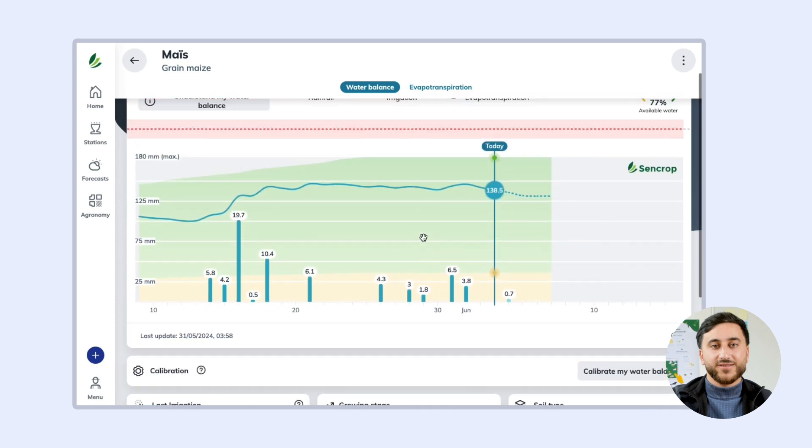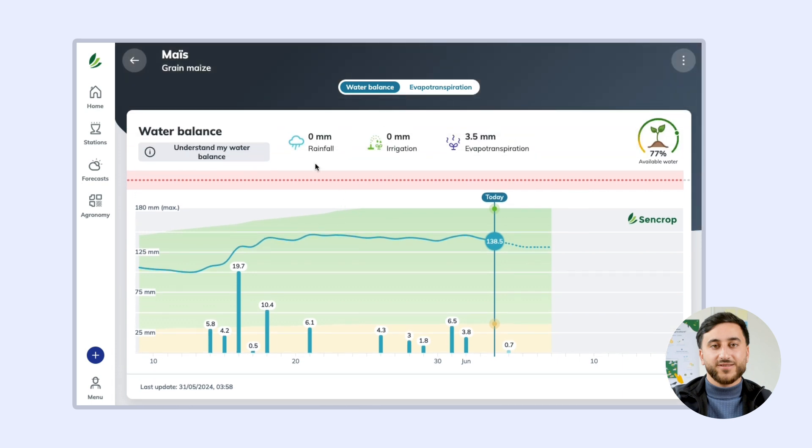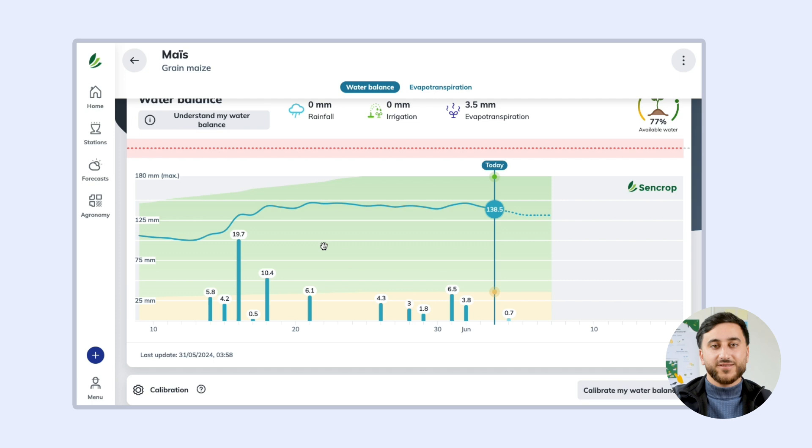Now let's go through the water balance and understand what is being displayed. The curve shows the total amount of water available in the root zone — that is, the amount of rain plus irrigation minus evapotranspiration. The graph displays the total amount of water available in the root zone of your soil.